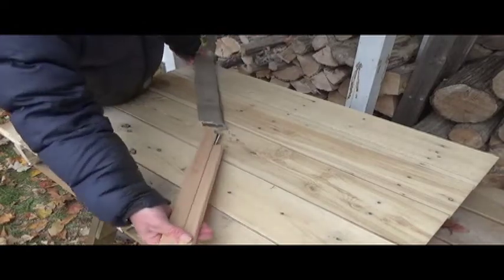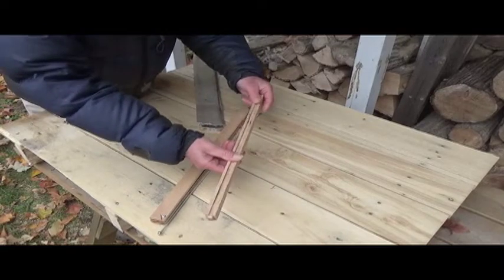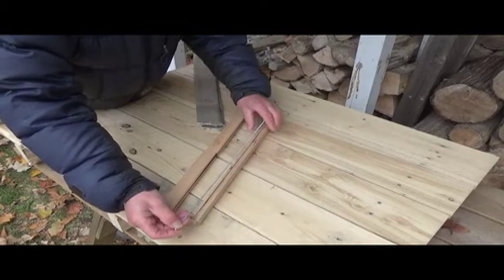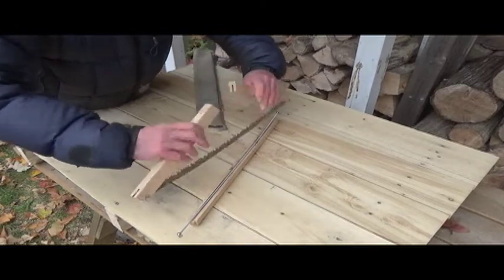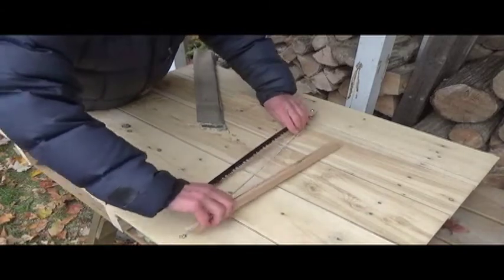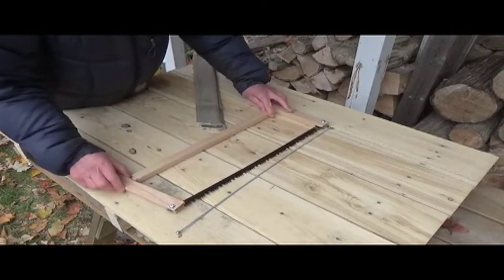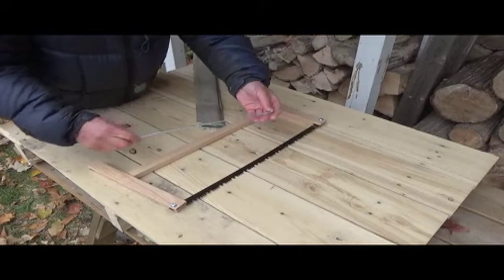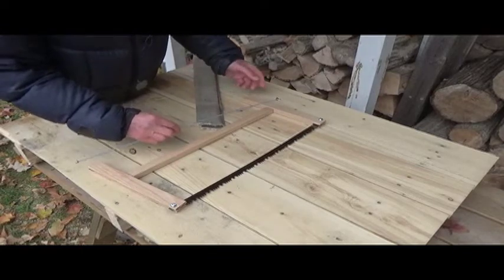All the components are there. You've got the spreader bar and the tensioning rod, and there's a slot cut in the spreader bar to store the tensioning rod. You've got the saw — it unfolds. The spreader bar goes in place. Undo the wing nut on the tension bar, slide it through the holes, put it back together, put tension on it, and then it's all set and ready to go.